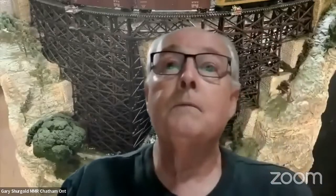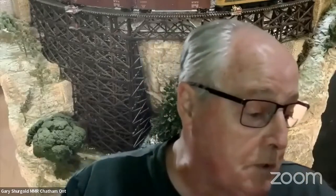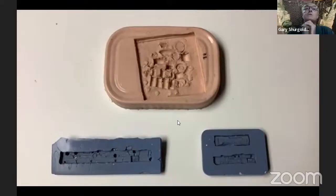Today we're going to talk about bits and pieces, and the bits and pieces tonight is all about dental modeling material. On the screen, you can see three molds. The top mold is a dental molding material, and it's called the alginate. The two blue molds on the bottom are PVPU silicone.